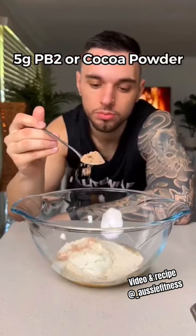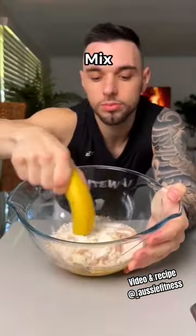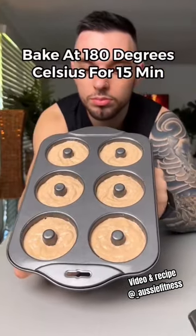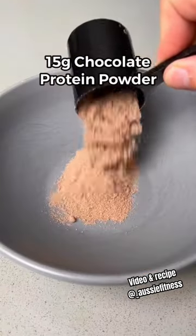Then add PB2 or regular cocoa powder and caramel or vanilla flavour drops. Then mix it all together until it's nice and thick and pour the mixture into a non-stick donut baking tray and bake it in the oven for 15 minutes at 180 degrees Celsius.